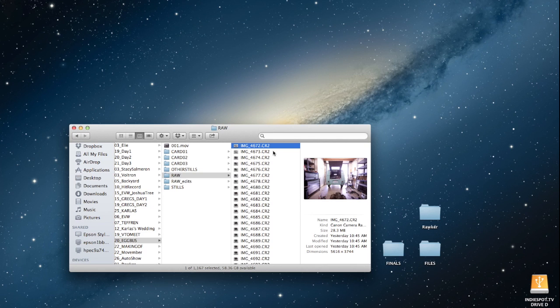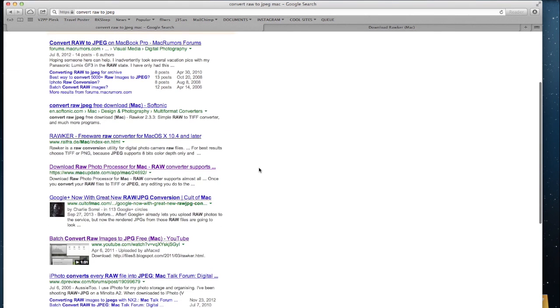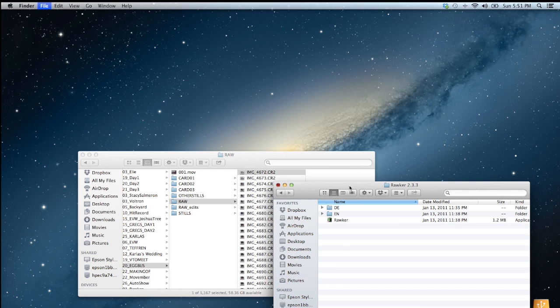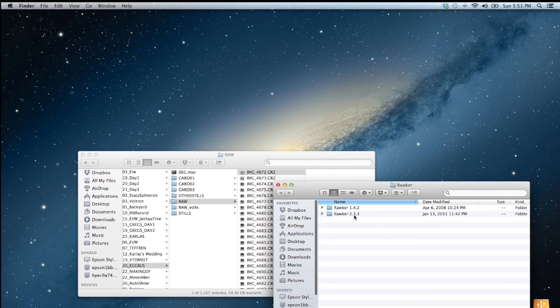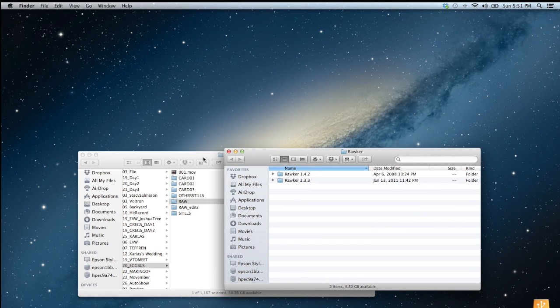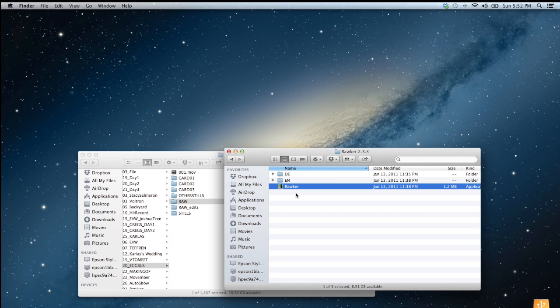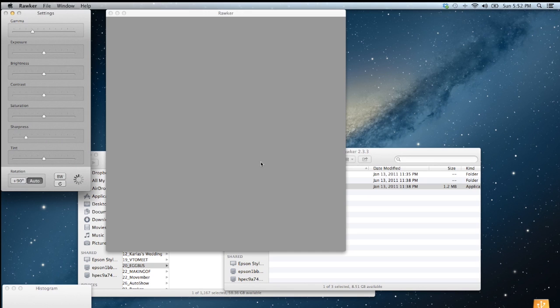I basically need to convert these into a JPEG format that I can use. I did a quick search on Google and found this app called Rocker. I went to Softonic, which is a website that links to a place where you can download the software, and I downloaded it from there. It downloaded with two versions — I'm not sure exactly why, but I used the latest, version 2.3.3.